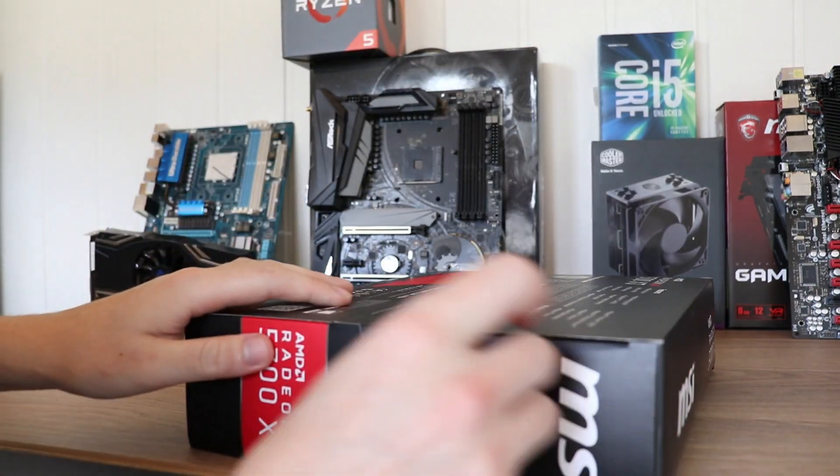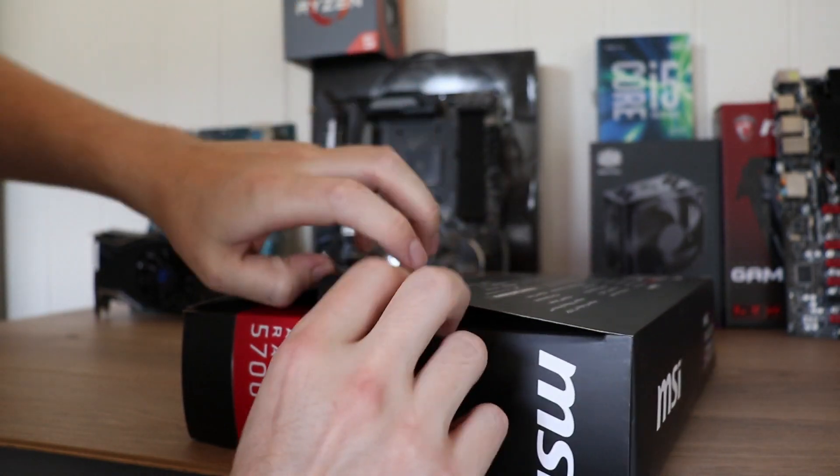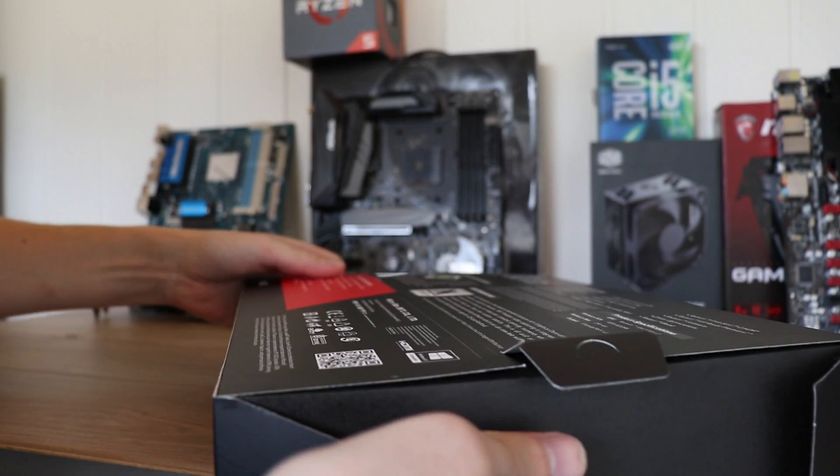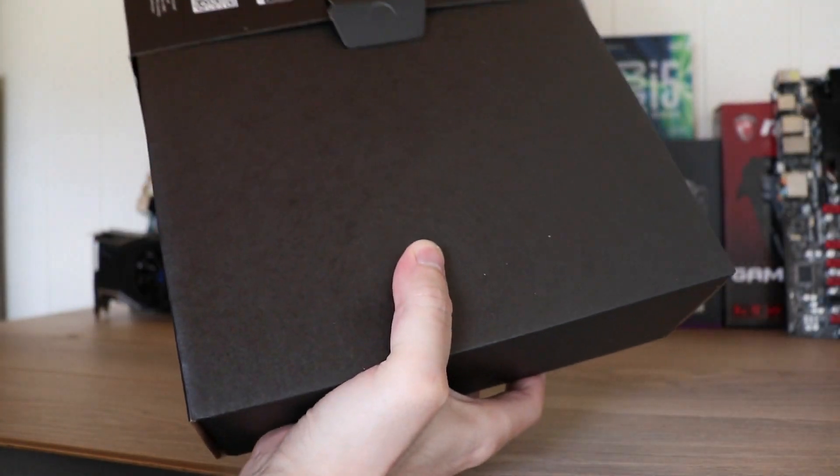I'm not going to keep this thing — it is going back. I was just curious, so I thought I'd check it out. Now let's see what's inside. I have not opened this thing yet.